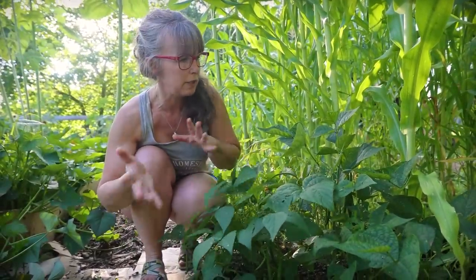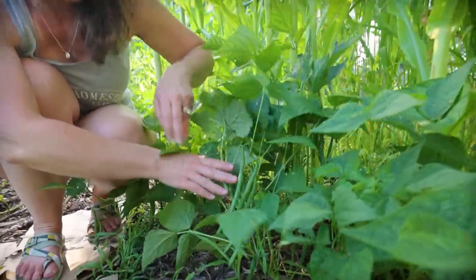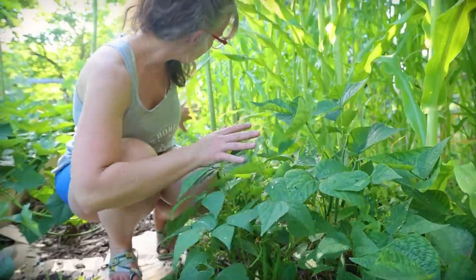In front of the corn, I have not-so-great pollination of my bush beans, but look at that — I've got to come out here and harvest. We were gone to the cabin for about five days and I need to do a harvest on my bush beans. They run down probably half of this front row, just spotty germination, but they're doing really, really well.